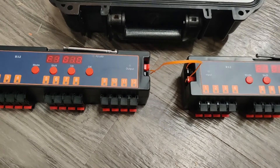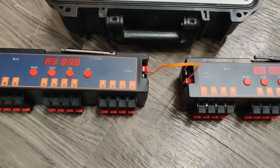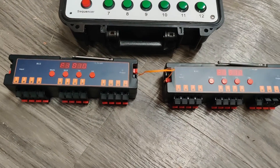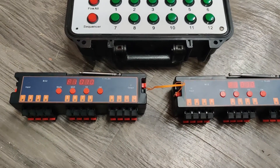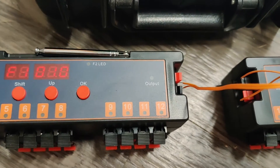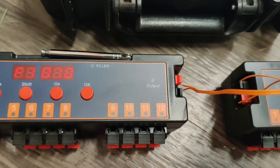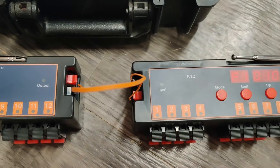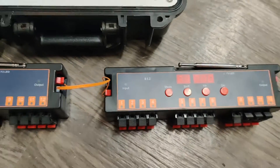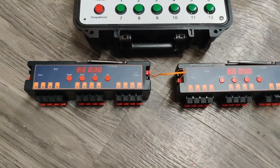The trick to make all 24 cues go off together is a daisy chain — I connected them through the output port on my left R12 into the input port on the second R12, and so on and so forth. You can connect a whole bunch of these together that way.